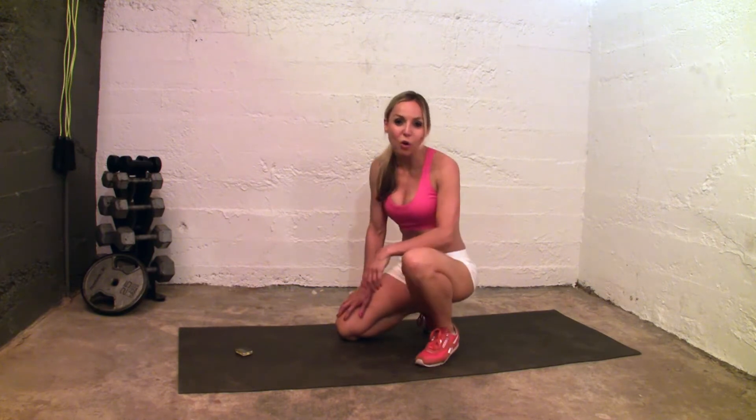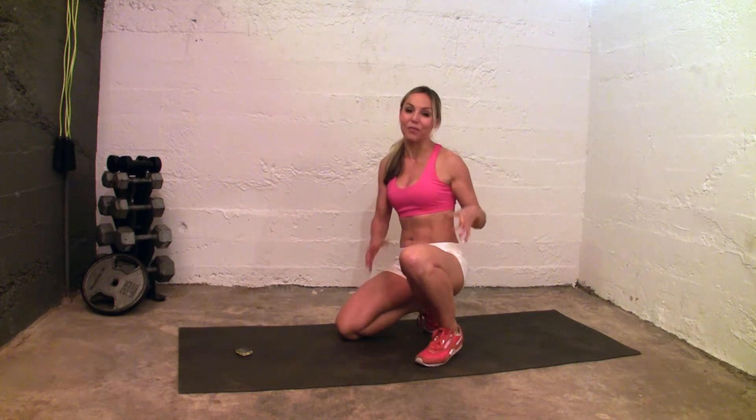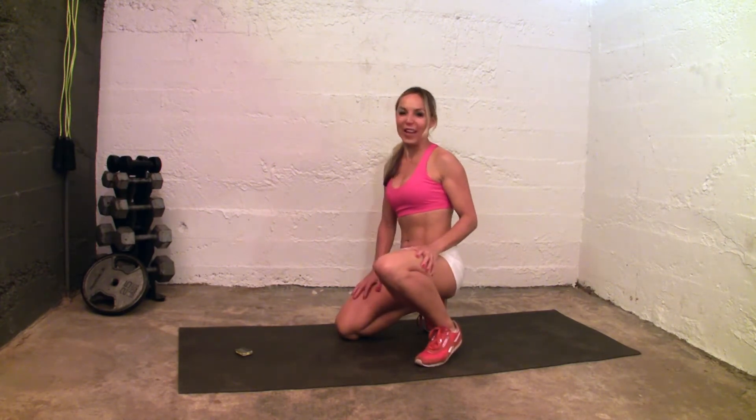Advanced students can wear ankle weights. Beginners and intermediate, no need to. You're going to feel it without ankle weights.